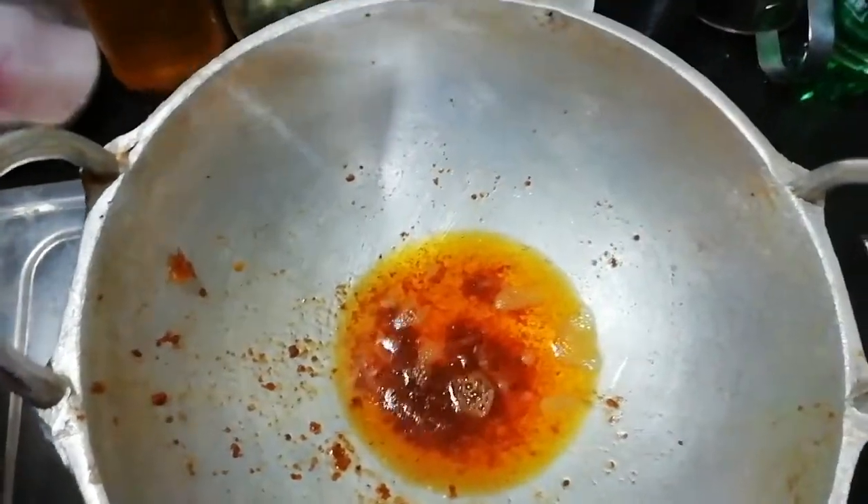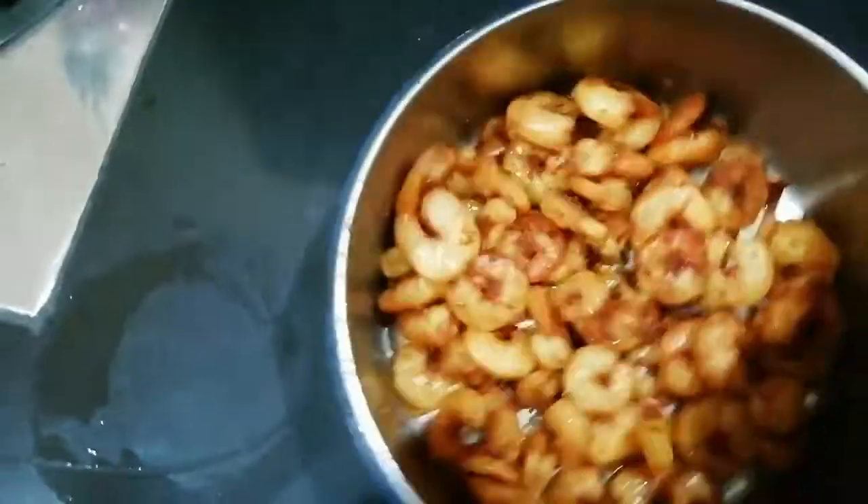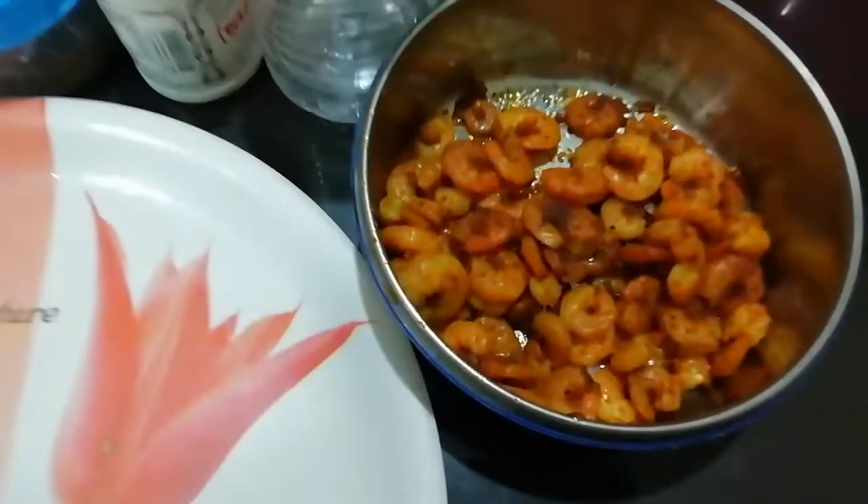Now I'm going to fry it. I'm going to fry it in a few minutes.